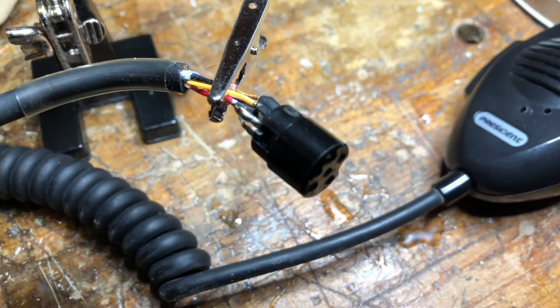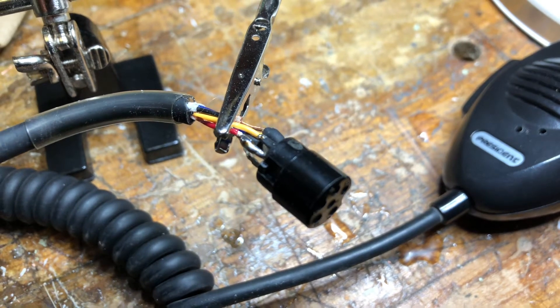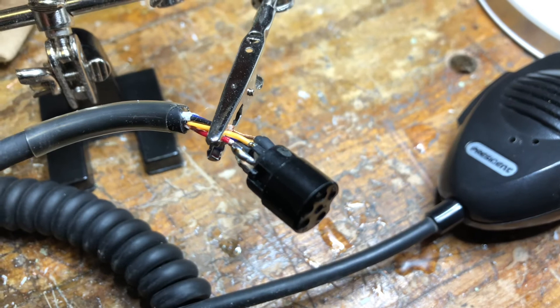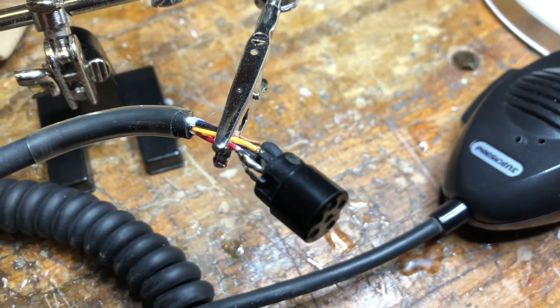The red wire is number three — that's in charge of transmitting — and it came undone. Man, those are tiny little connections. I haven't soldered anything really that tiny, so I'm getting some practice.